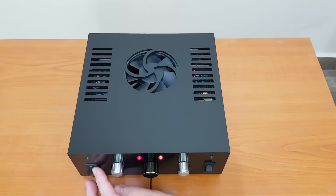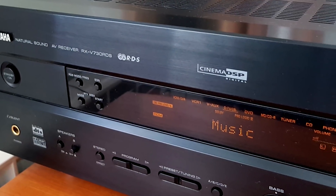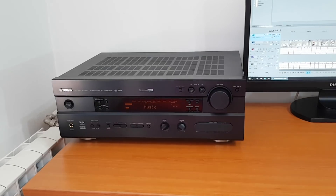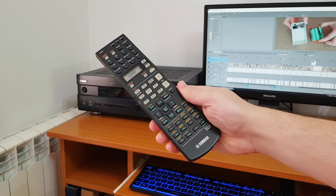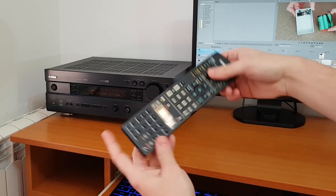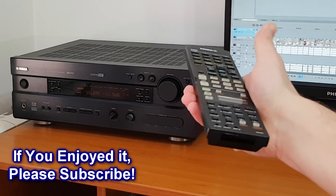I used these amplifiers for more than 10 years, but now I have this Yamaha RX-V730 receiver. I bought it a few years ago and I really like it, even though it's not the latest model. It's very powerful and has a lot of features. My favorite feature is that the remote control works even backwards — very useful when you're drunk. I mean, tired.